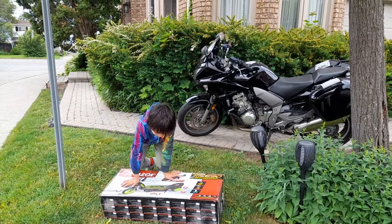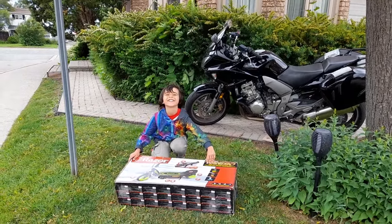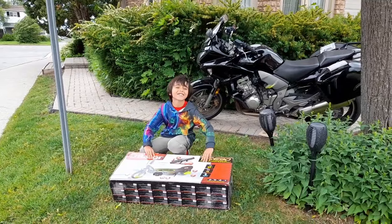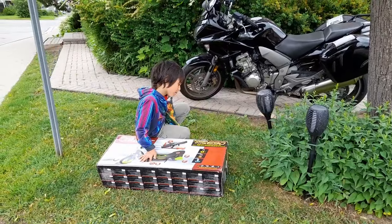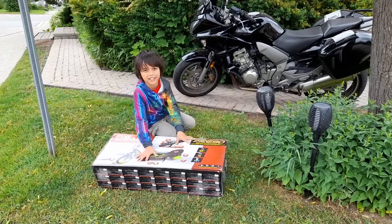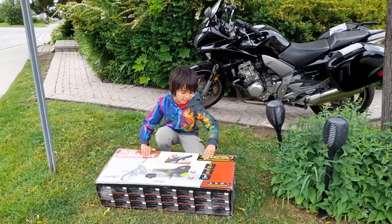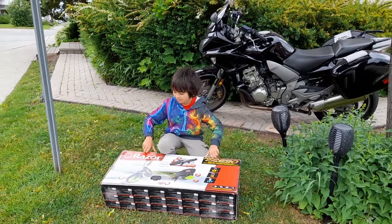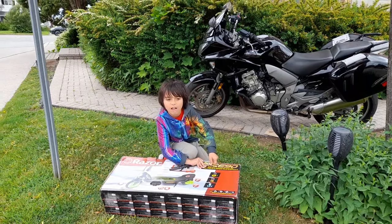So we are going to be opening this. What's the model? It's a Power Core E90. And what's the weight it could support? 54 kilograms. How much pounds is 54 kilograms? It's about 120 pounds, maybe 115.